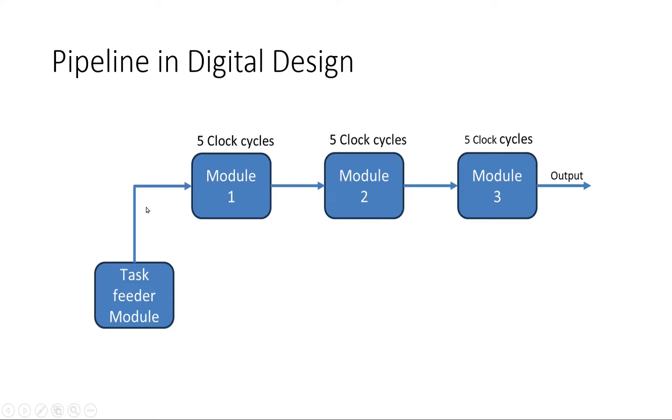That means one task is completed in 15 clock cycles. The task feeder module can only feed a new task to module one after 15 clock cycles if the architecture is not pipelined. This approach is not efficient — our performance will be very low. After 15 clock cycles we will be able to complete only a single task. But now with the pipeline approach, I want all these modules to work in parallel.